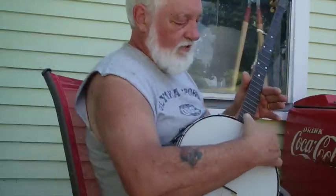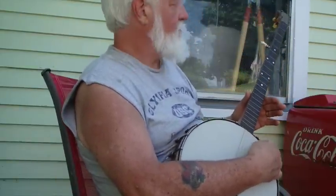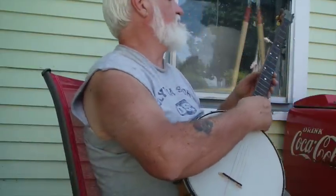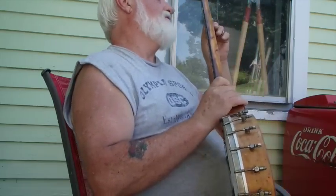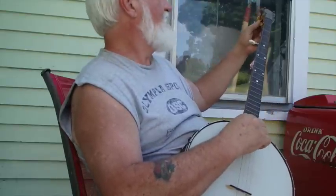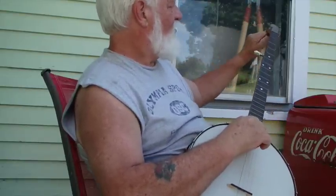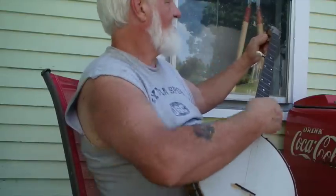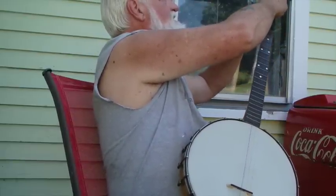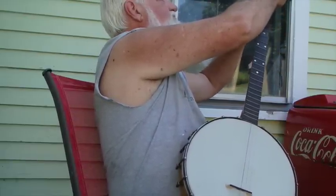This one's got some metal strings on it. I think I'm going to take them off. I broke the fifth string the first time I tuned it. I'm going to take them off and put some nylon strings on it. I kind of like the sound of them old nylon strings — a little bit softer sound.